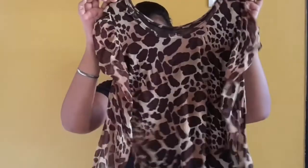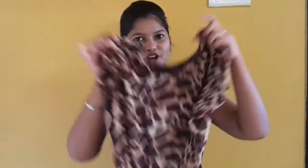Without cutting or stitching, you don't have to do anything — no cutting or stitching at all. I am going to use a top that is full sleeves, and I am going to use it because it is full sleeves.